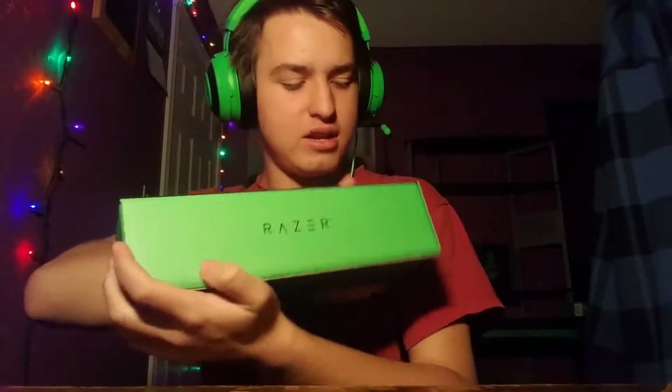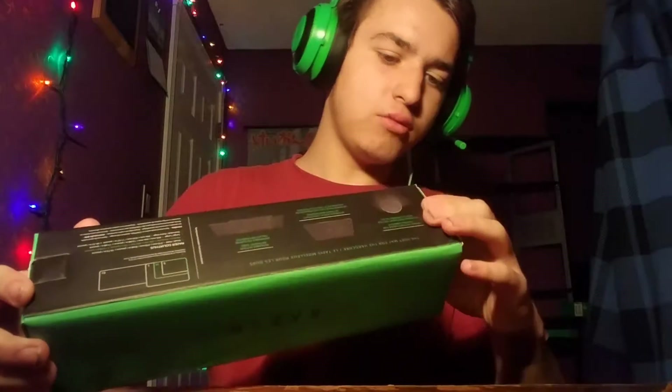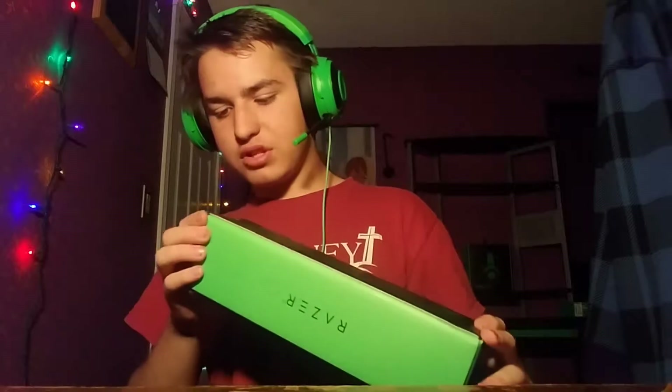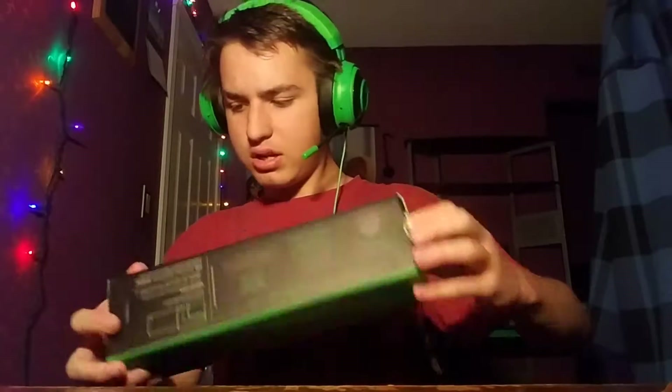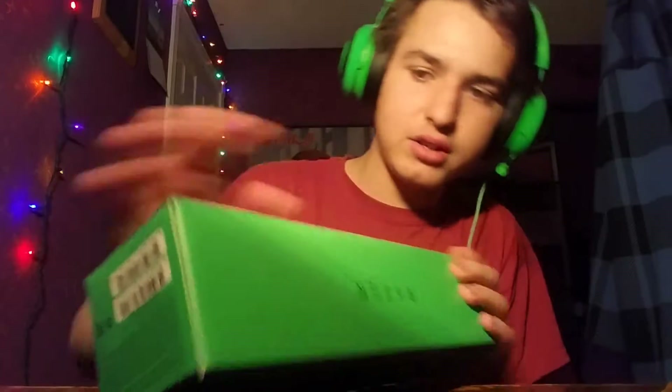Apparently a Razer mouse pad needs a great box — this is a bigger box than I was thinking would come. This is gonna be a short unboxing like the last one, if I can find out how to open it. Ow — I ruined it, I already ruined my box.